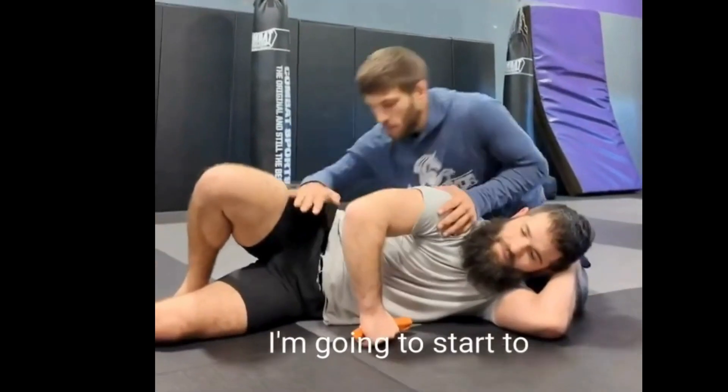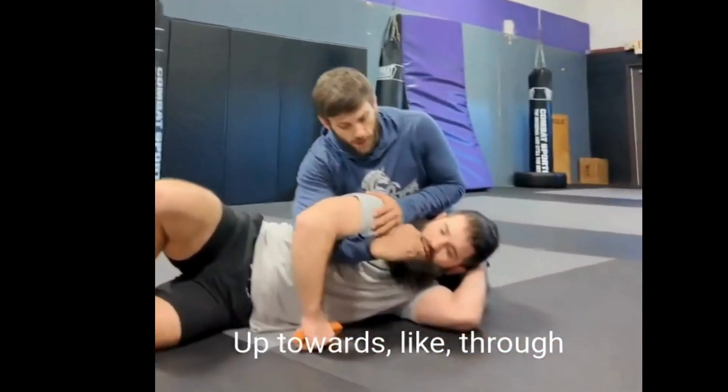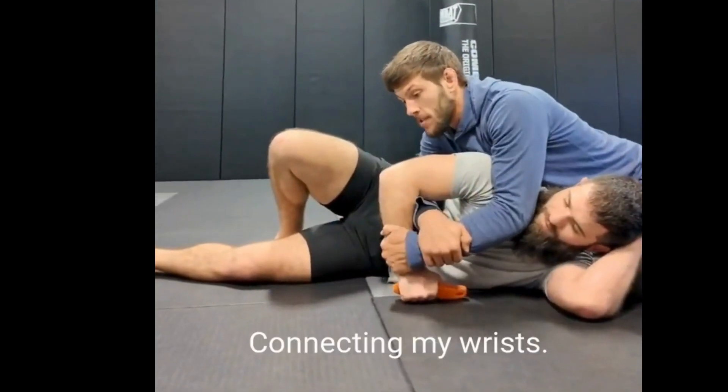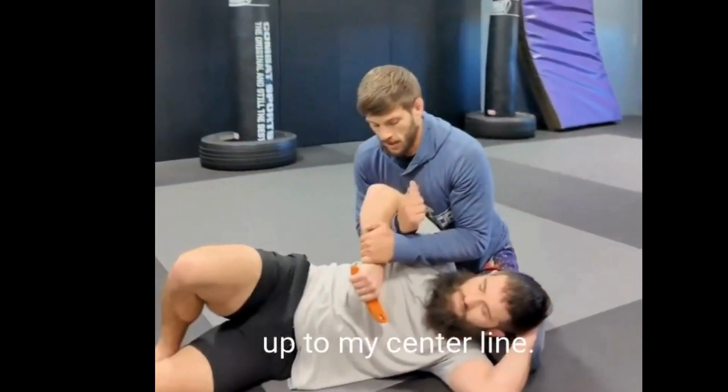I'm behind. I'm going to start to thread the needle with my hands closer to the hips, up towards through here towards their head, grabbing the wrist with the outside hand, connecting my wrists. From here, I weld it to my centerline, my spine here.